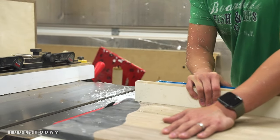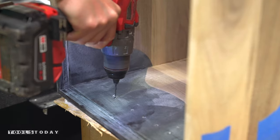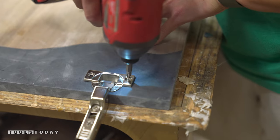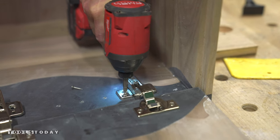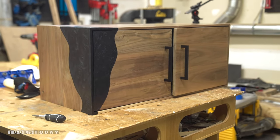For this build, I used inset hinges with the soft close feature. One thing to note is that the hinge clip needs to be placed relative to the edge of the rabbet instead of the front edge of the case — this is what allows the door to sit inside the rabbet and create the reveal around the door.